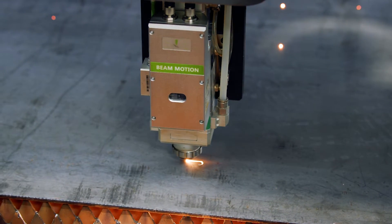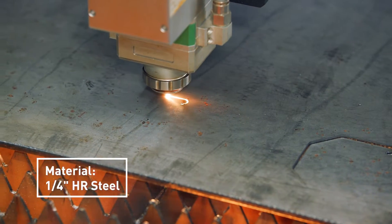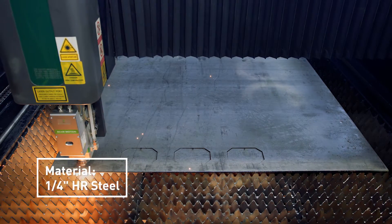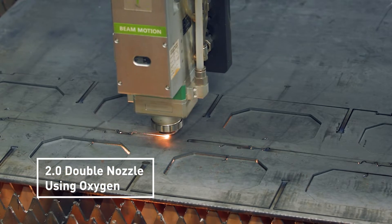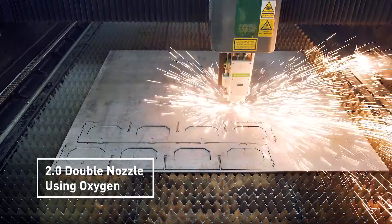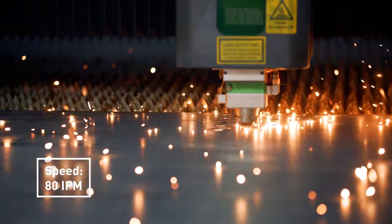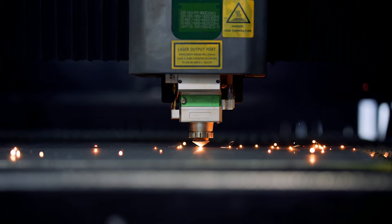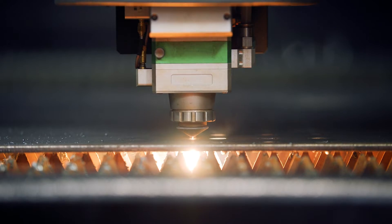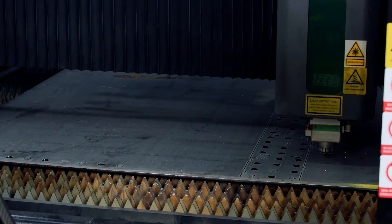Fiber lasers are set up and dedicated to doing cutting metal. There are other fiber lasers out there that do marking and cardboard and acrylic and all that stuff. But if you're getting into the production and manufacturing industry and you need to cut metal, come check us out because we can help you out. Anything from aluminum, stainless steel, carbon steel — whatever the material is, we can cut it as long as it's metal.